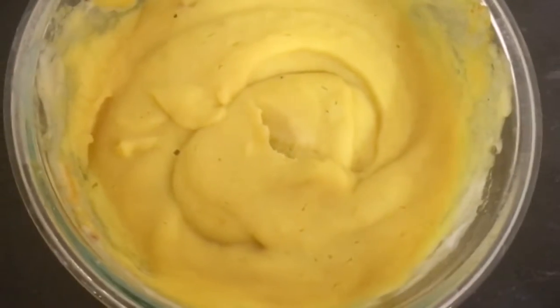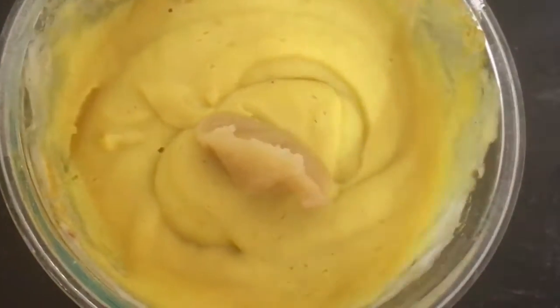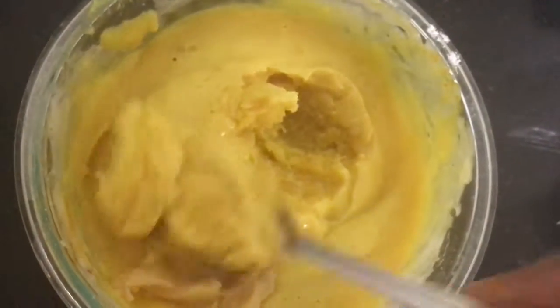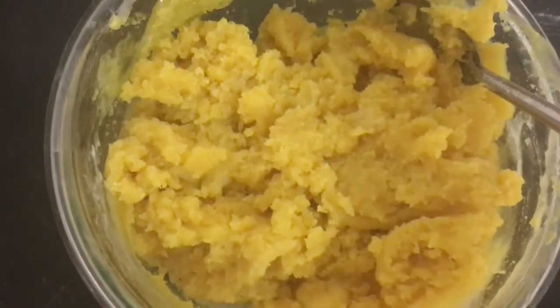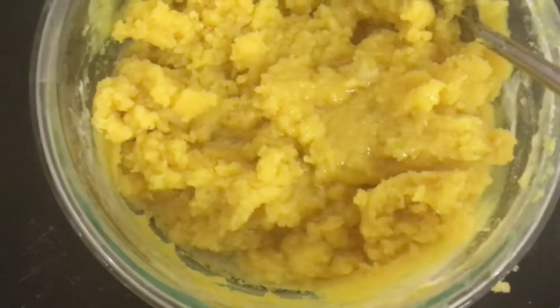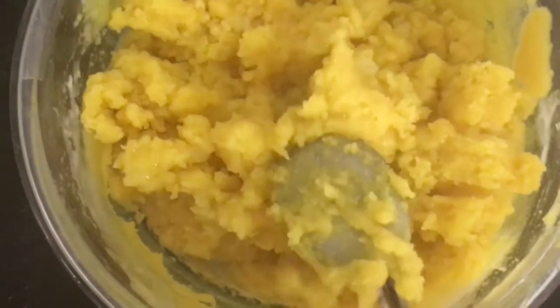After repeating 5 times, add 1 tablespoon of ghee. Just mix it well — now it becomes thick. Mix it well and microwave this for again 1 more minute. Then add another tablespoon of ghee. In total, I am adding 3 tablespoons of ghee. Just mix it well and microwave this for again 1 more minute.